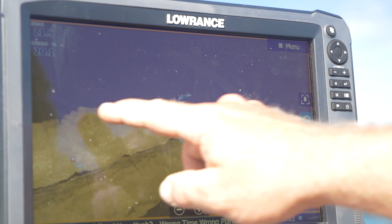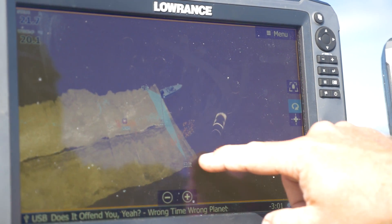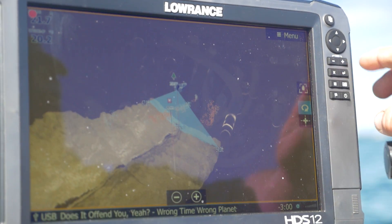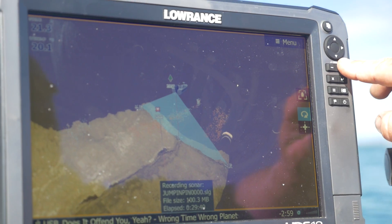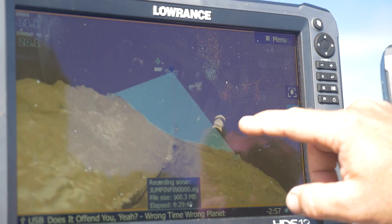One of the best things about this image is you can actually zoom in and pan around your boat, look at it from any angle, get right down in behind it. And you can see, as we're driving along the bank here, it'll actually give you the slope of the bank.